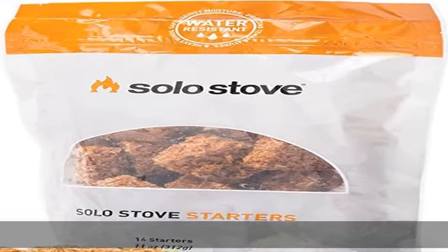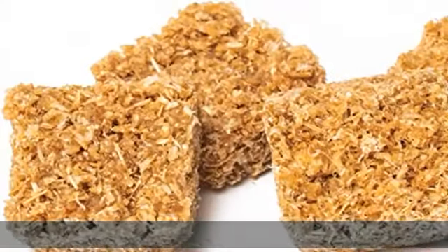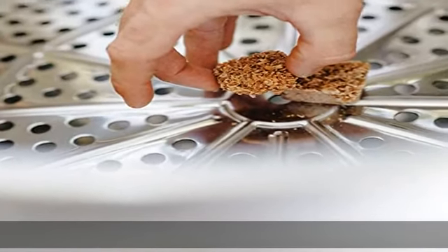About this item: 100% recycled Solo Stove starters are made with 100% recycled hardwood for a clean burn, and are non-toxic and pet safe. Building a fire in your Solo Stove fire pit, grill, or camp stove has never been easier.